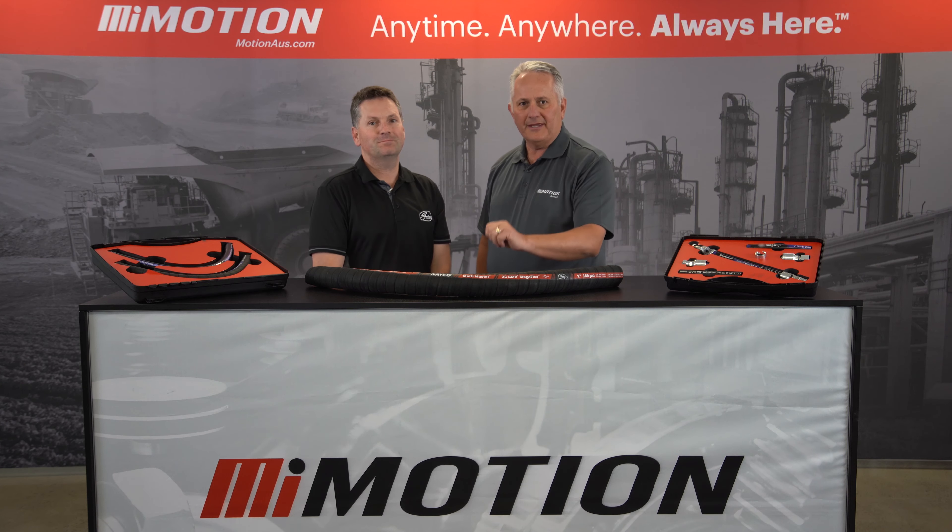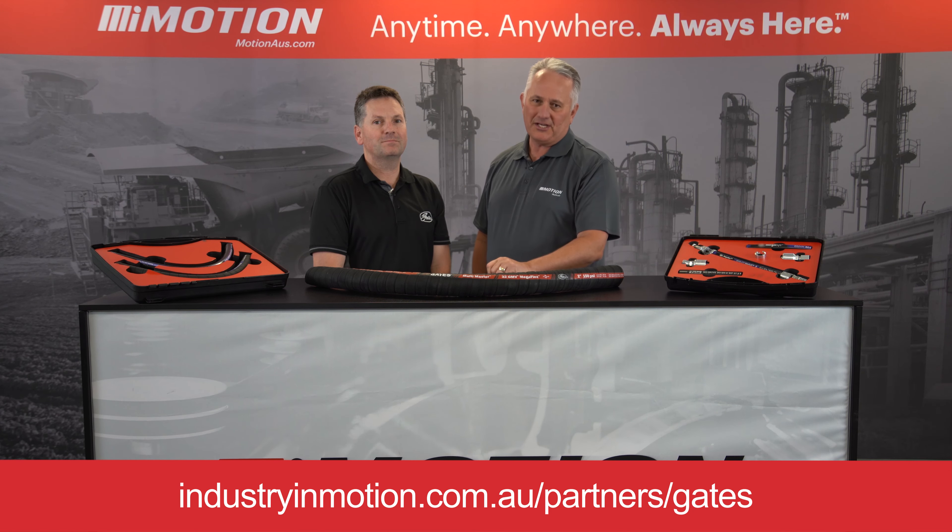I'm sold. If you'd like to know more about the Gates Multimaster GMV MegaFlex, reach out to your nearest Motion branch.